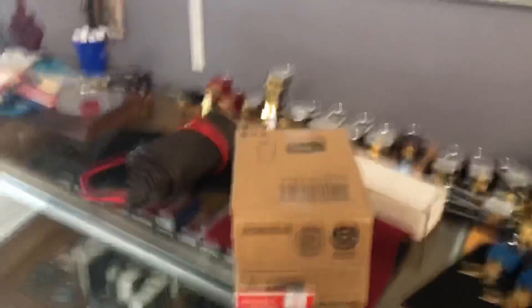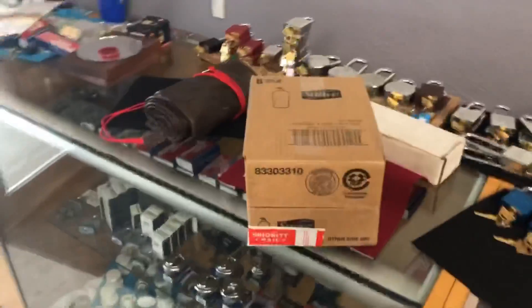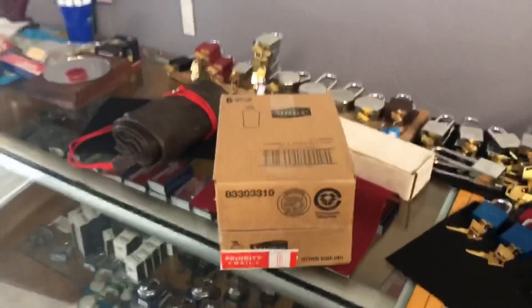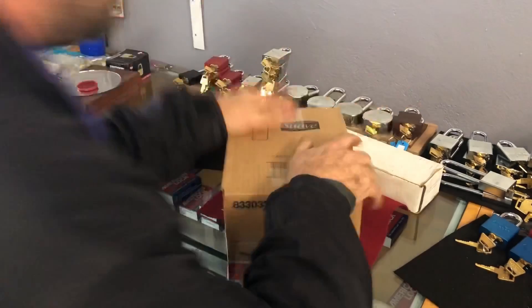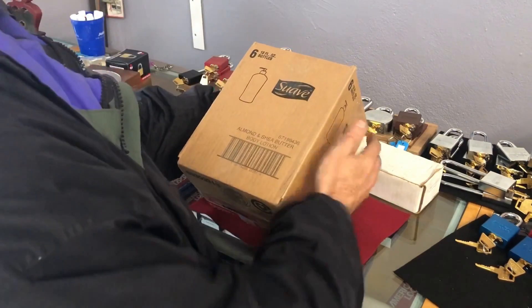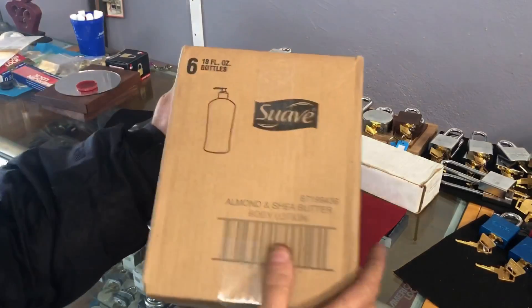Sloop sent me that tool roll a while back, and for a while I fiddled around with it and couldn't really come up with a use for it — but I do have a use for it now. Today he also sent me some Suave almond and shea butter body lotion.